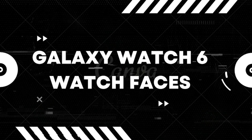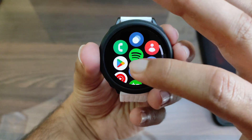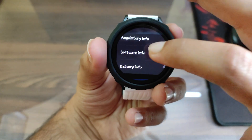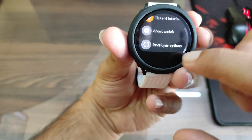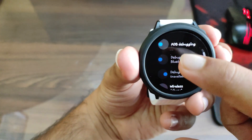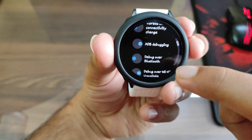First, go to your watch, go to Settings, then About Watch, and swipe down to Software Info. Click on the software version several times and the Developer Mode will be turned on. Then go to Developer Options and enable the ADB Debugging option. Once enabled, you need to give it permissions.